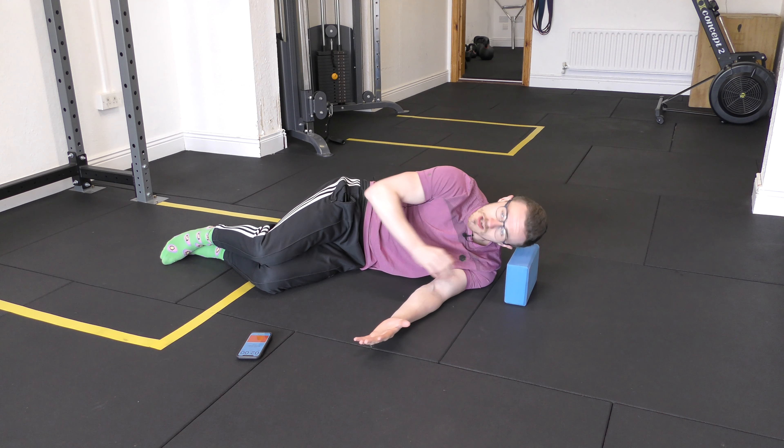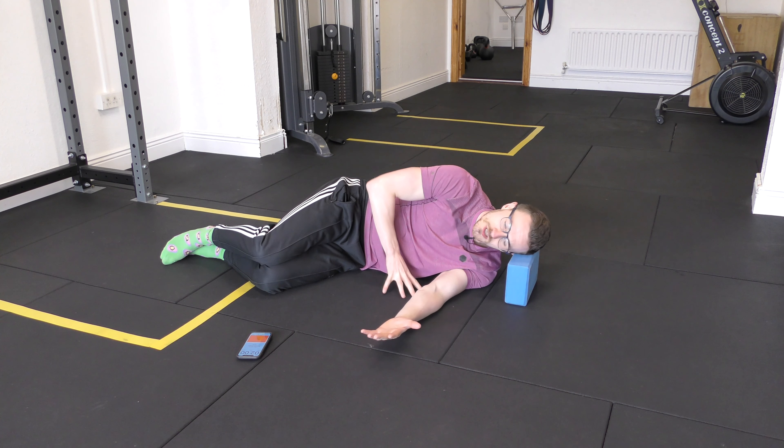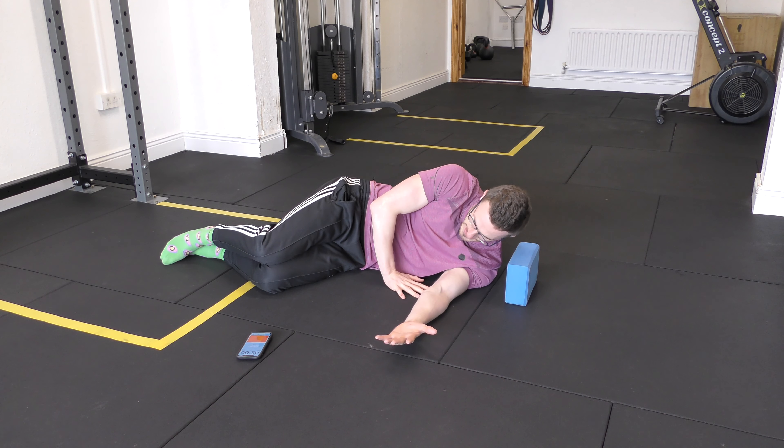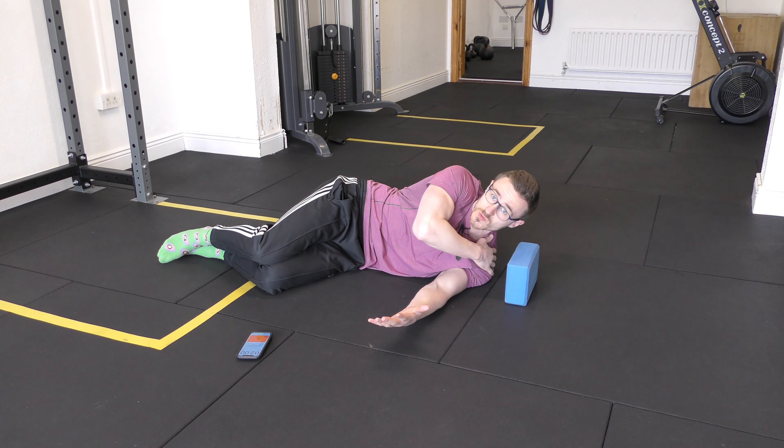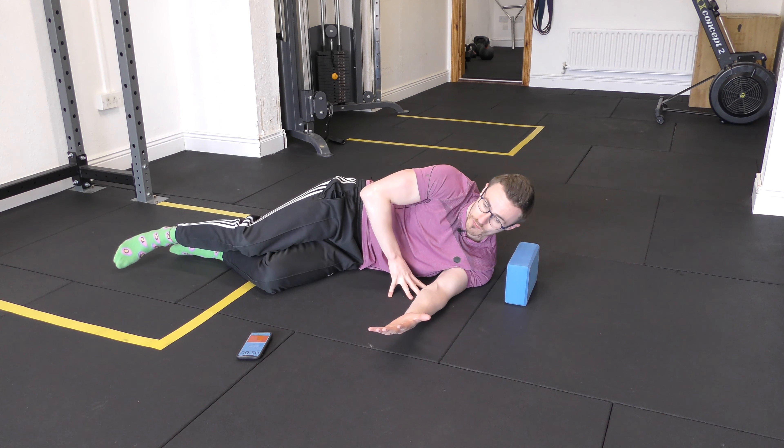If you've got yourself into a position like this to test how far you can go, and your range of motion is quite limited, or your scapula has risen and raised — almost like you're cheating and not moving independently with the shoulder — then this would be a great position for you to try.